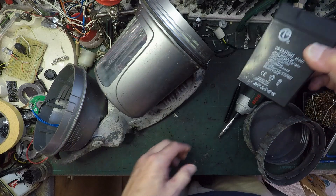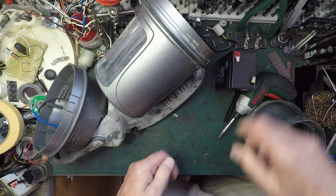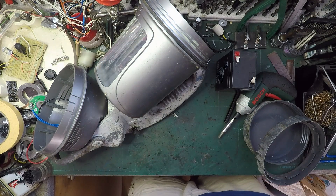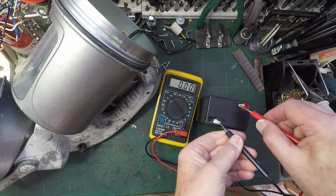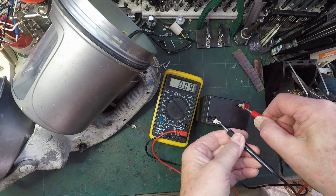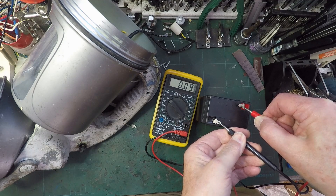I wonder if we can recharge that. I've got a charger for six volts, but I'm sure we can rig something up and just put six volts into it and see if it comes back to life. Let's confirm the state of the battery - put that on there, that on plus. Basically 0.09 volts - so basically nothing.